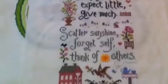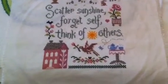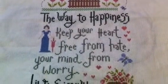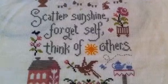This is a Positive Thinking stitch along, designed by Jardin Privé. It says: 'The way to happiness — keep your heart free from hate, your mind from worry. Live simply. Accept little. Give much. Scatter sunshine. Forget self. Think of others.' I love it — it's one of my favorites. Nice saying.